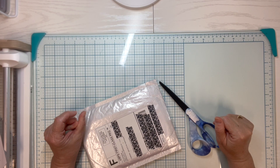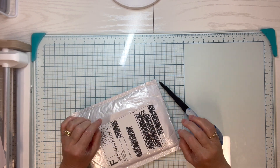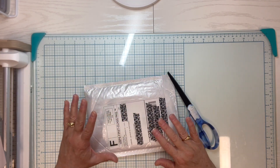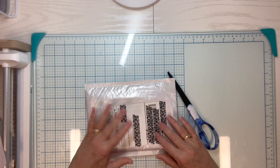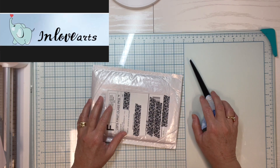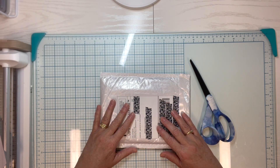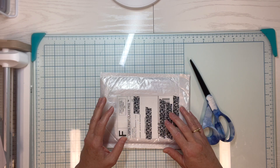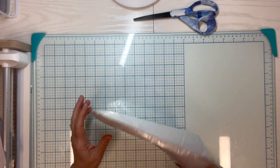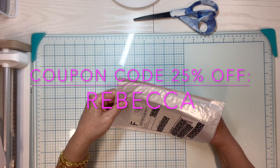Hello, welcome to Paper Crafting with Rebecca. My name is Rebecca — I love doing all things paper crafting, from scrapbooking, card making, art journaling, home decor, and everything else. Today I wanted to do this quick unboxing video from a company called In Love Arts. Maria from In Love Arts reached out and offered to let me pick out some goodies to unbox and then do some projects with. I'll put links and a coupon code down below.